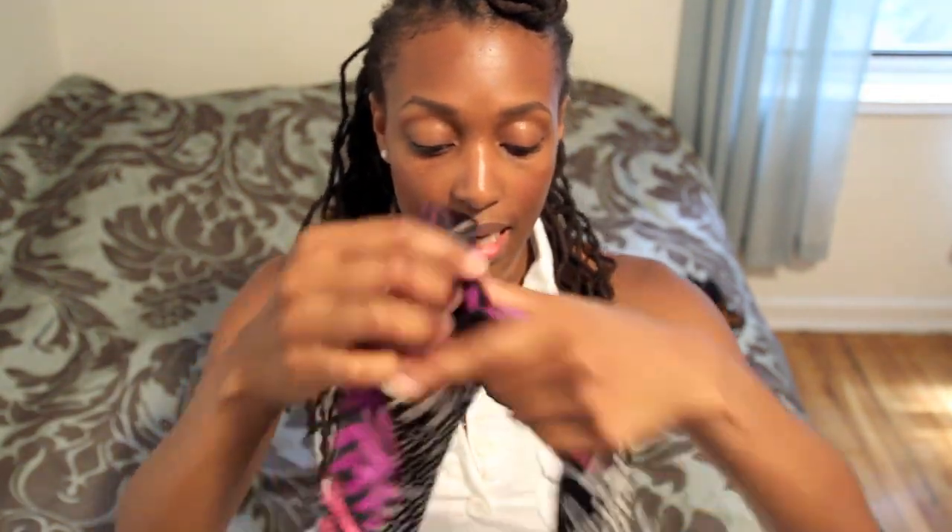Discount stores are perfect places to find great scarves — I think I got this for like $14. You can find a beautiful scarf anywhere. Now, this is a long rectangular shape, and it's really important that you use something very similar, otherwise it's not going to look like a necklace. If you don't have a rectangular shaped scarf, you can take a square scarf and just fold it in half. So, let's get started!